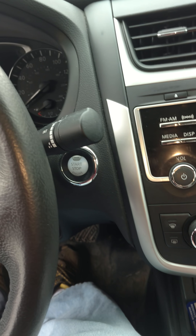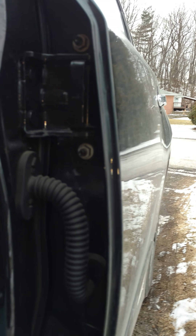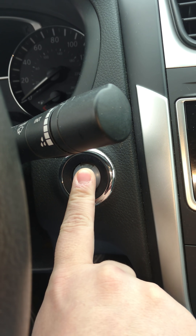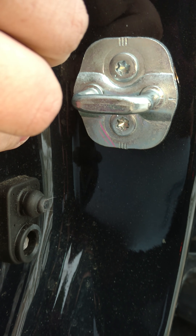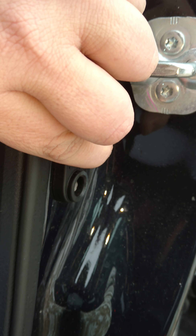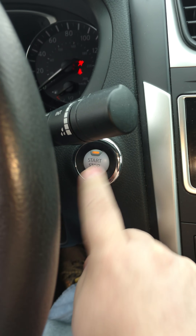Basically, all you're going to do is push the start-stop button five times, then push the door button ten times, and then come back here and push the start-stop button three times. Watch: one, two, three, four, five — one, two, three, four, five, six, seven, eight, nine, ten — and then you come back here: one, two, three.